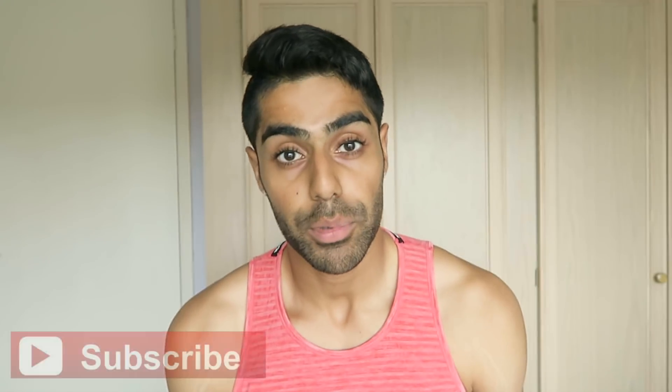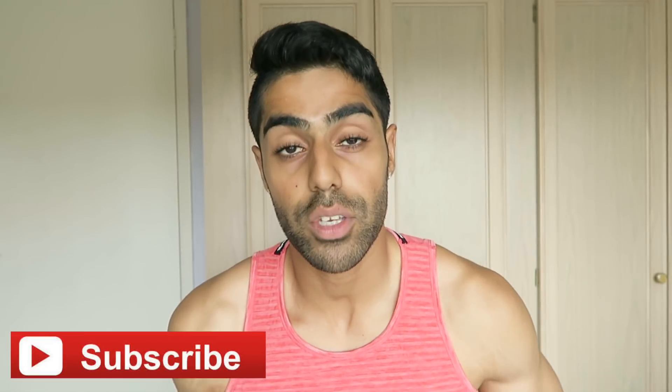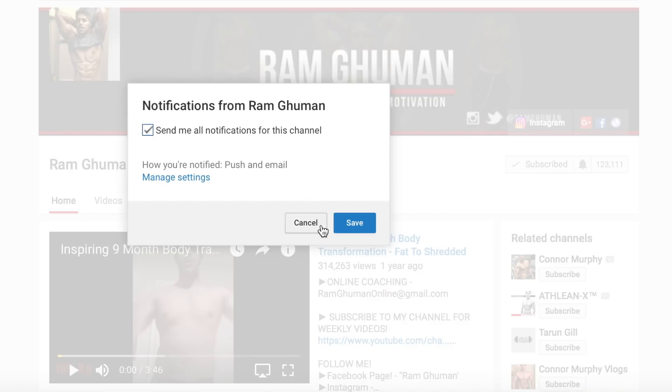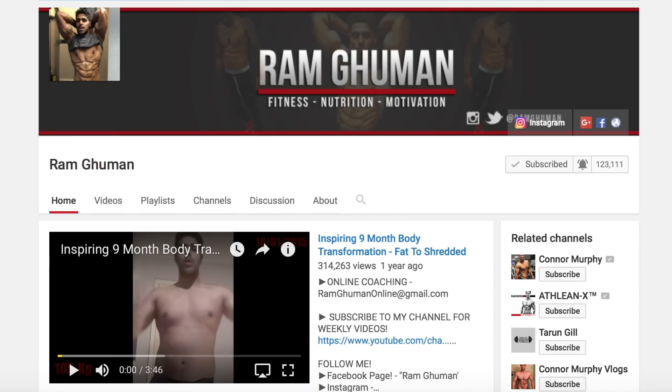Before this video starts, make sure to click the like button, follow me on my Instagram and Snapchat, subscribe to the channel if you are new, and turn on notifications so you never miss a video. Let's begin. The first thing is that you have to have a low body fat.